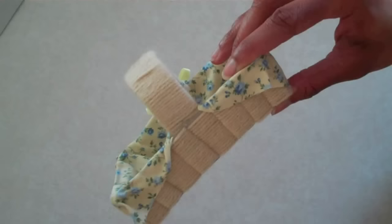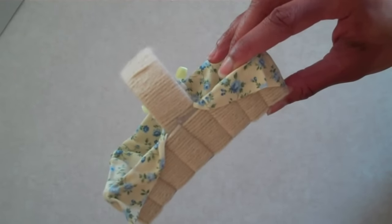Use a scrap piece of fabric to cover up those unfinished edges. Finish off the raw edges with a cute little bow.